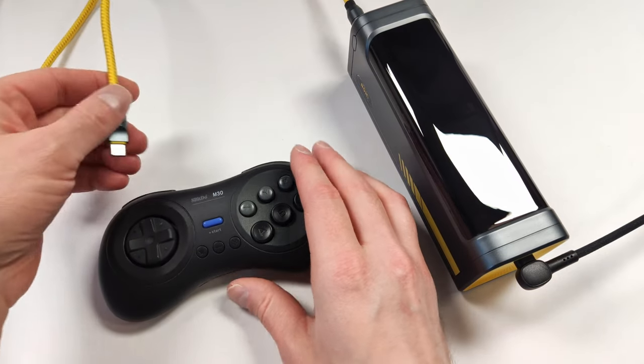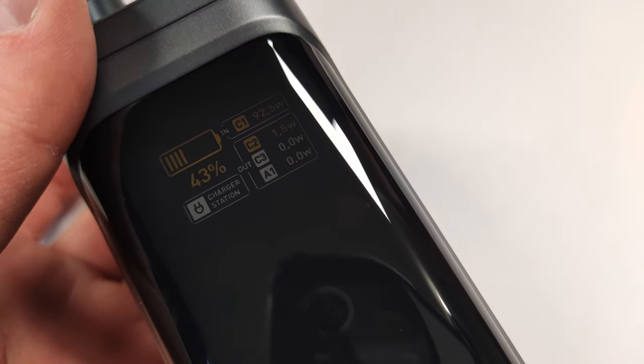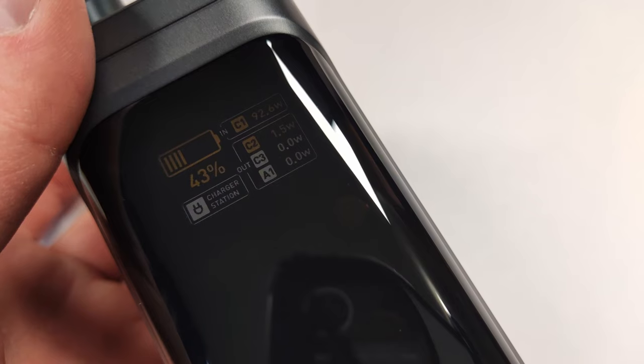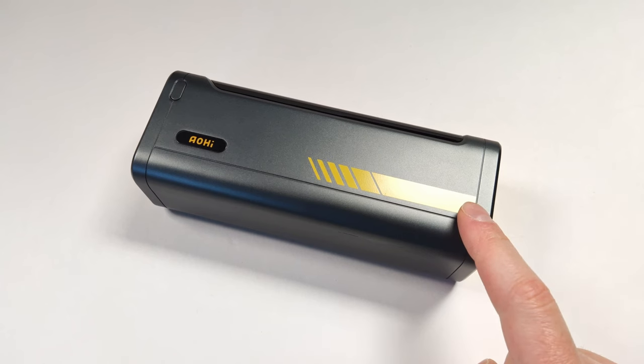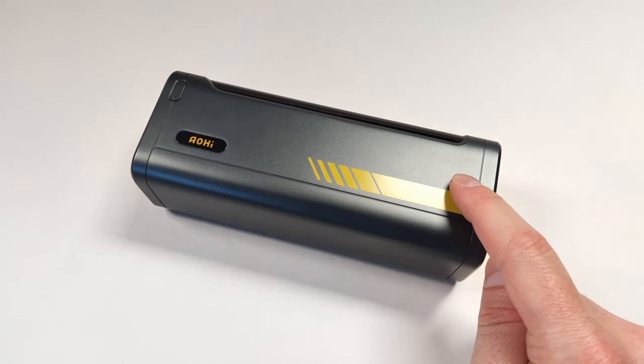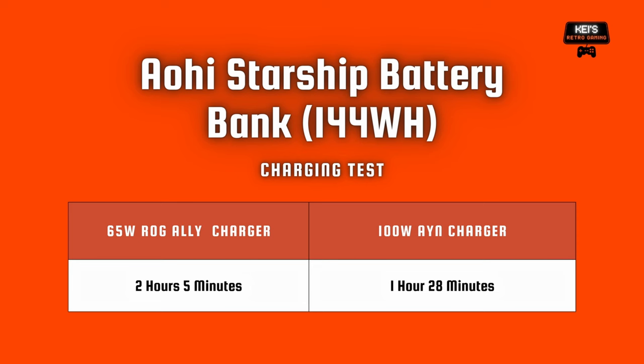This can also be used to safely charge much smaller items like a simple controller, with the charge going as low as a couple of watts. This is something I think is very safe to use on a lot of older devices — I know a lot of devices like the 35XX and the Mio Mini require very simple chargers, so this should do the trick. Using a 65 watt charger, we can go from 0 to 100 in only 2 hours and 5 minutes. I have the 100 watt AYN charger, and that was able to charge it fully in 1 hour and 28 minutes. Considering this is a 144 watt hour battery, this is pretty quick charging.